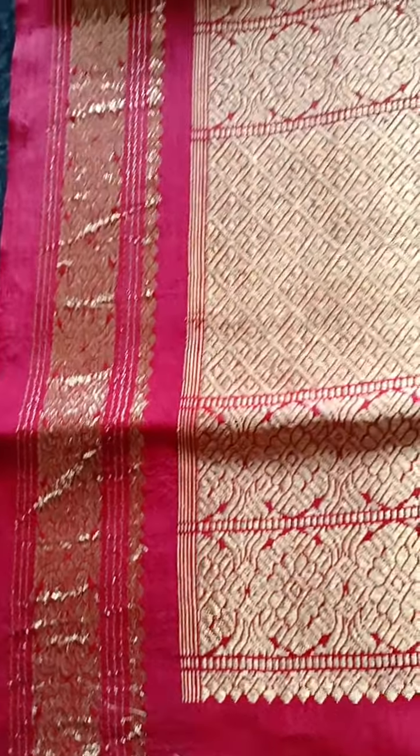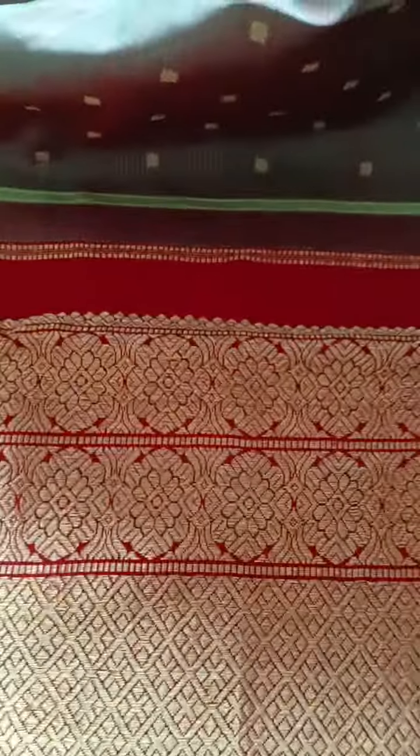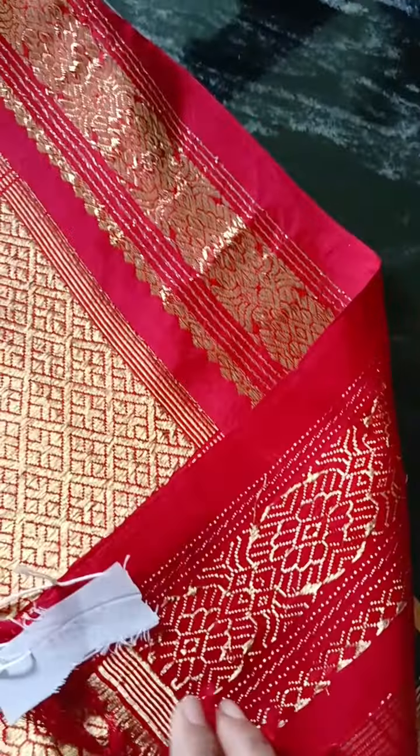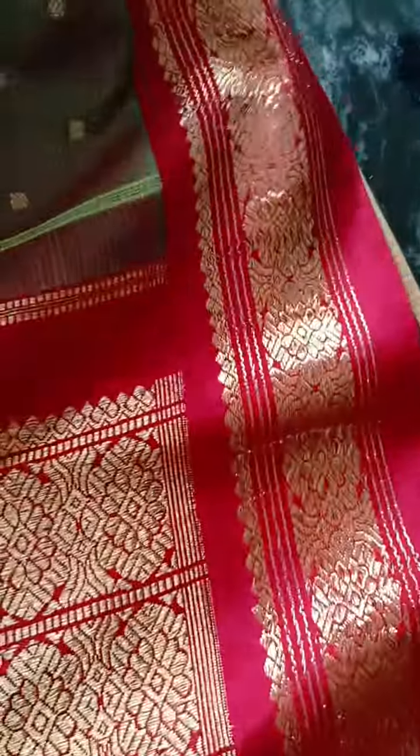It's a beautiful Kanjivaram saree with a red or maroonish pallu with a mehendi green body, which is a jewel shade — red and green. The saree has been dry cleaned and polished, so though it is an old saree it looks good as new.